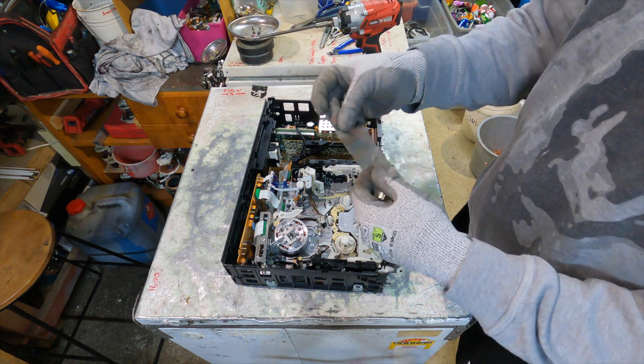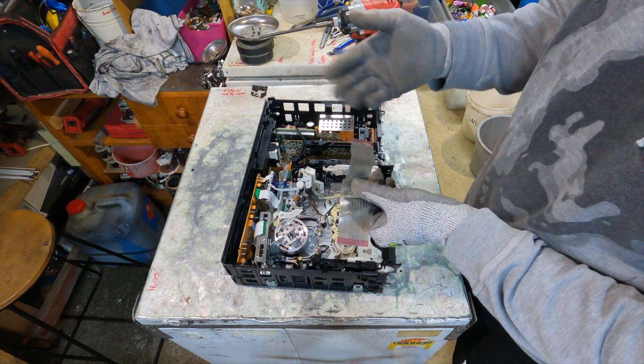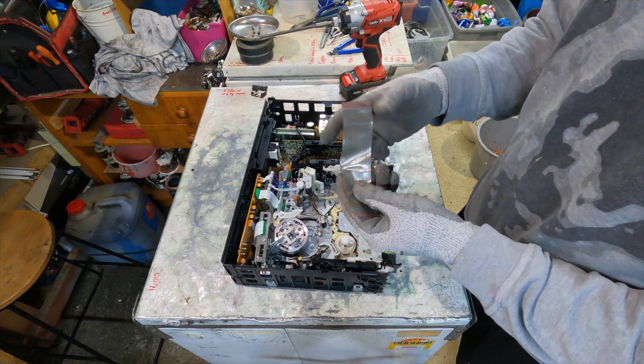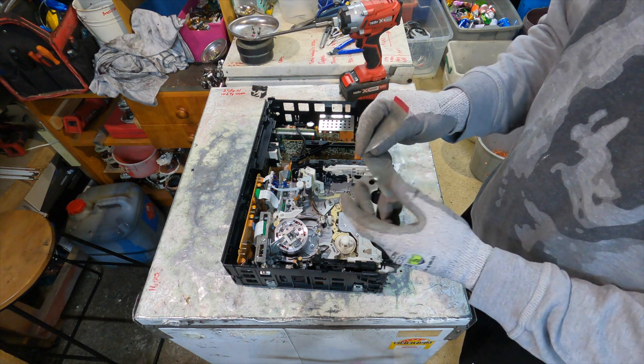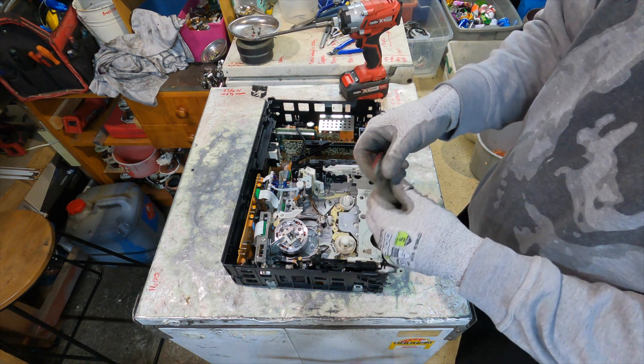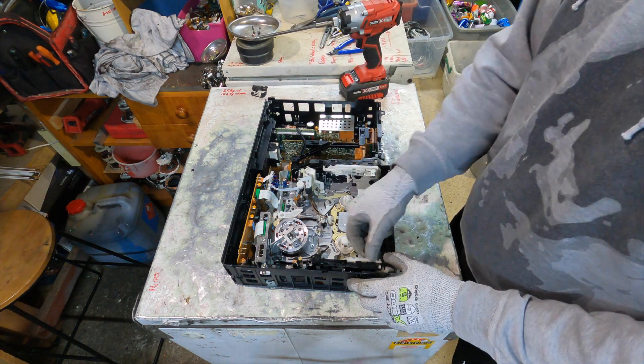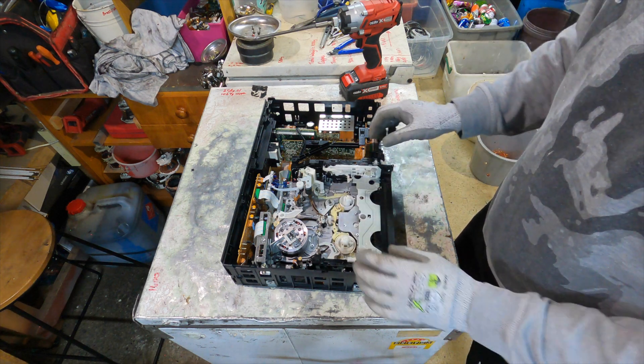Now this ribbon cable - I'm not sure if it's just tin, for example. It could quite possibly be silver, but I don't have any way of testing that. So I might possibly put it aside and put it in with my keyboard tracers - save those for a rainy day.